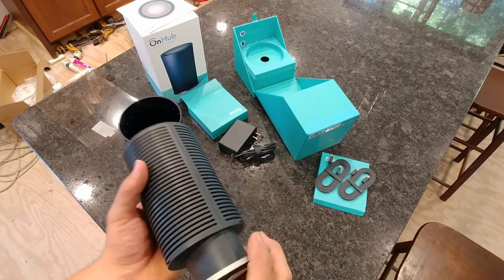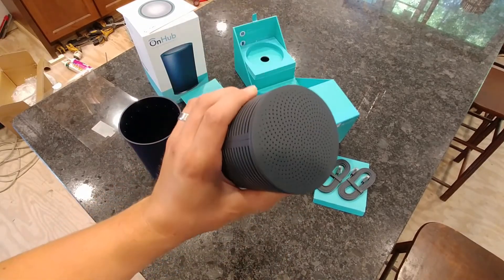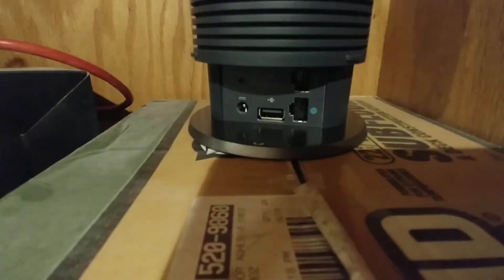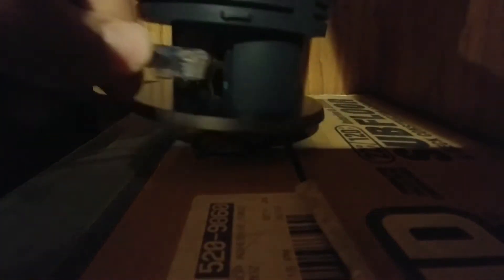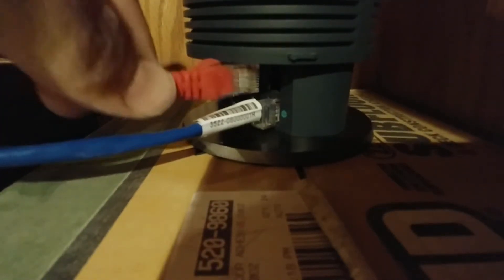That's the unboxing. Now let's go ahead and get this thing set up. We're going to go down and plug this into the location where my internet comes into the house. Now I'm connecting our Ethernet cable — we've got this in a temporary spot here for a bit. This is where the internet is coming in. I have one other device, a transmitter that it goes out to, so I'm going to plug that in at the same time. And then we will plug in the power.